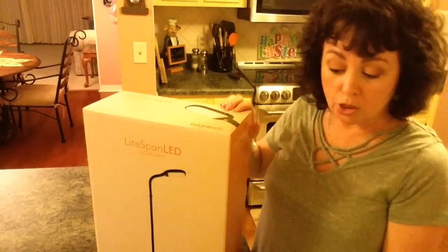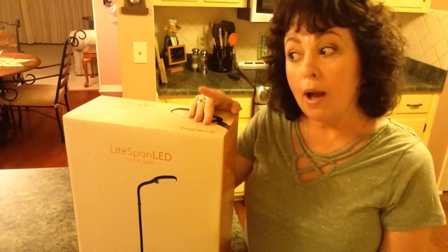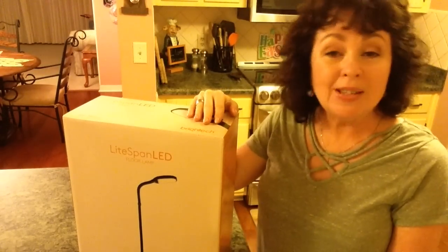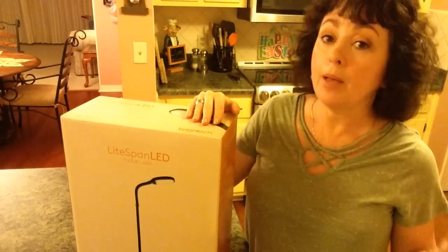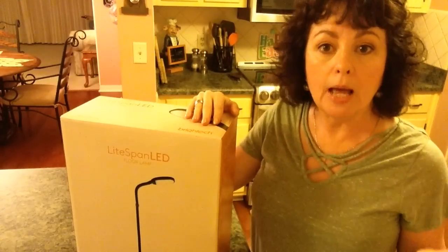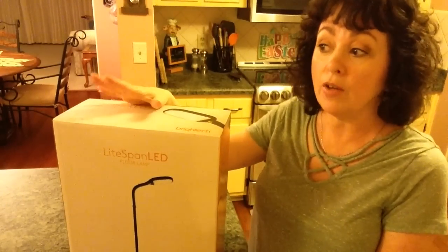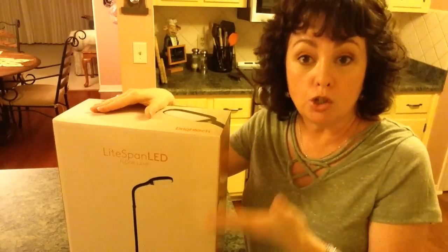It will stay cool to the touch and it doesn't give off any heat, so you can actually sit under it and craft or read or whatever. I have used this quite a bit and I really do like it. I've used it sometimes when I do my planners, even sometimes when I'm filming and it's kind of cloudy. I'll put it up and use it for some light, and even just to add some additional light in the house — it really does give off a nice amount of light. And it is dimmable; you can get it to the amount that you want.